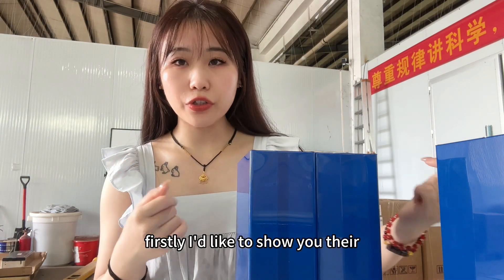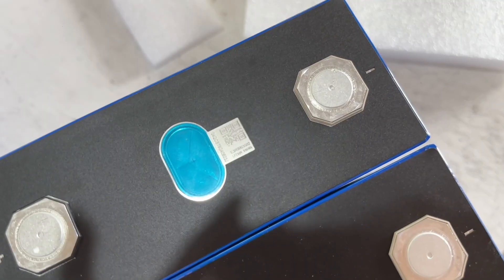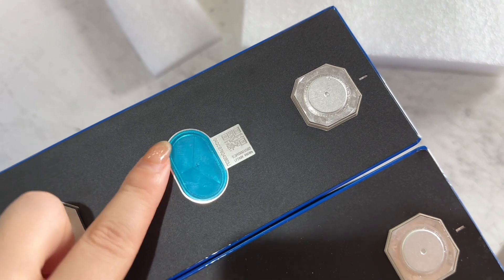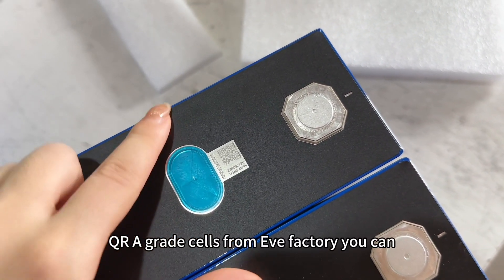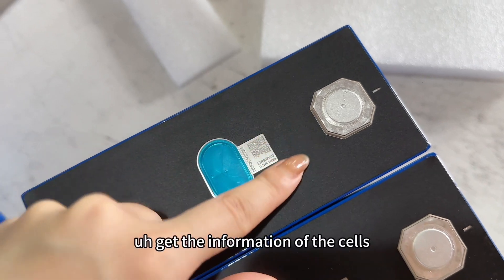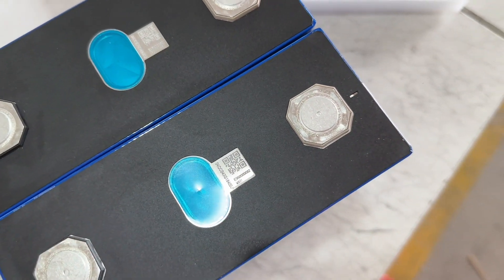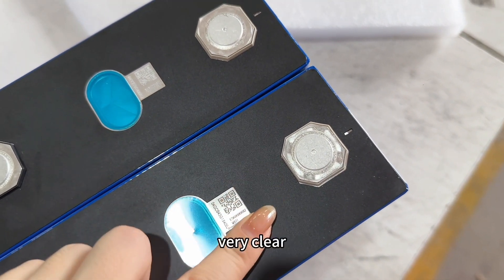First, I'd like to show you the QR codes on the cells. These are all original A-Grade cells from the EVE factory. You can use a QR scanning tool to get the information of the cells — very clear.